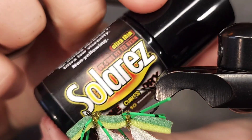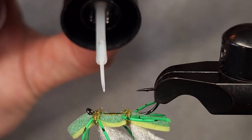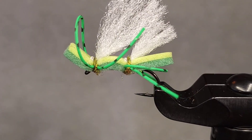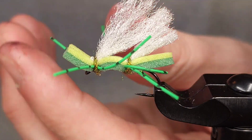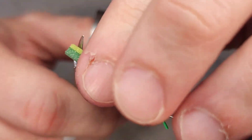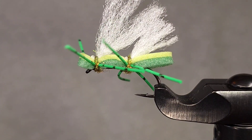I'm going to grab my whip finish tool, whip finish, and snip my thread. Since I'm using nothing but thread on this specific pattern, I'm going to go ahead and add some Solarez Bone Dry to the whip finish but also to the thread wraps on the bottom just to add a little bit of durability — not crucial but definitely helpful. Now I'm going to snip these loops that I've left to release those legs, then trim the legs to length. I'll also snip the foam at the front, tapering it off to make it look a little more rounded.